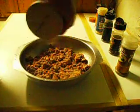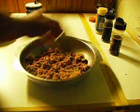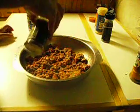We're going to make meatballs for pizza. Put a little bit of salt on it, a little bit of cinnamon, a little bit of cumin, and a little bit of rosemary too.